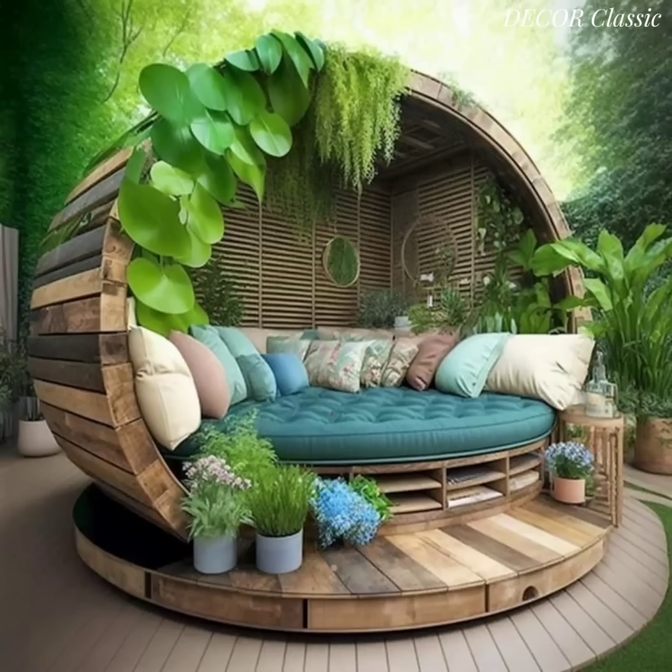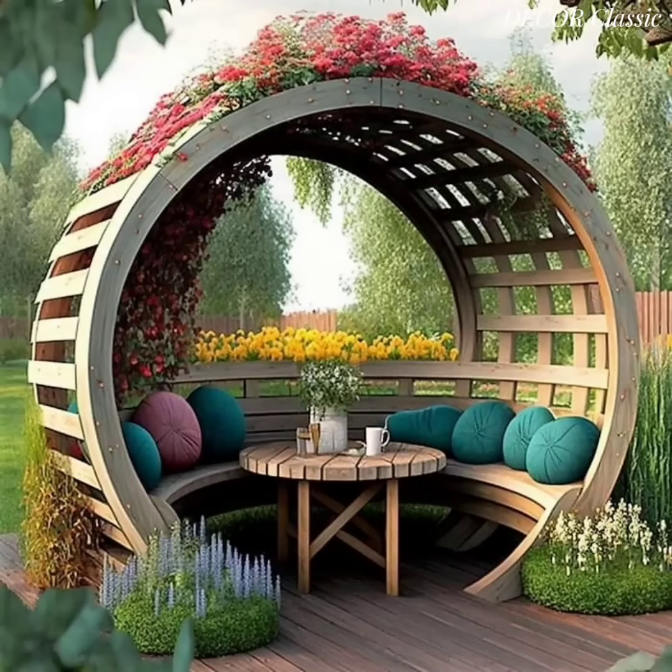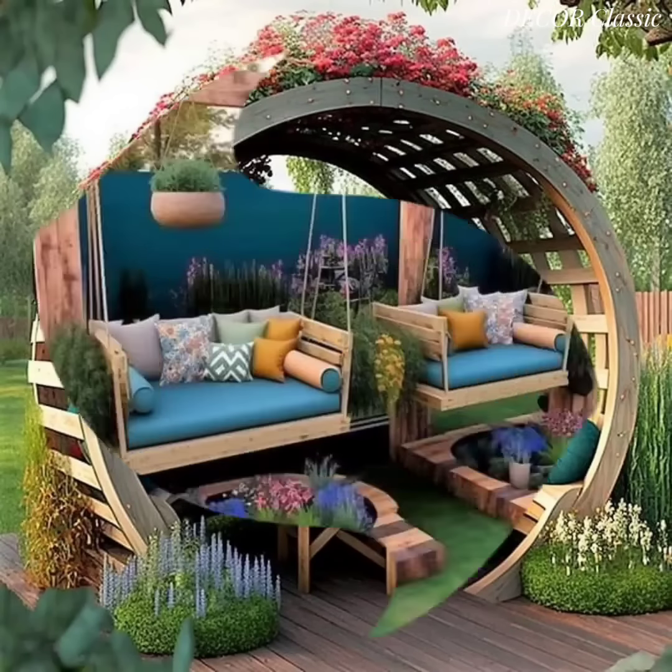Build a wooden deck or patio as the foundation for your seating area — it provides a level and comfortable surface for furniture placement. Add classic and comfortable chairs for wooden seating in a garden, and paint them in a color that complements your garden's palette.